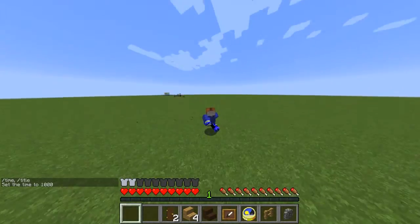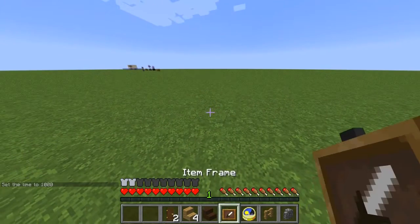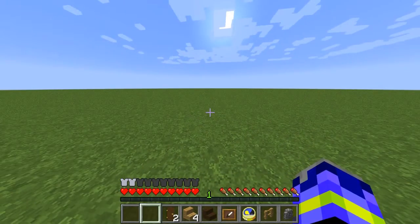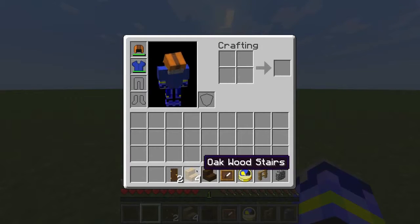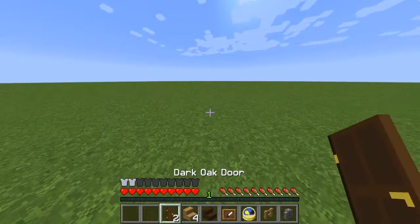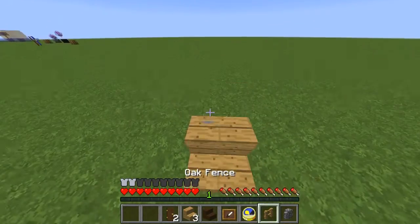It's Mana TMC here and today I'm going to show you how to make a grandfather clock. It's a really simple build. The materials you need are: two dark oak wood doors, four oak wood stairs, one dark oak wood stairs, an item frame, a clock, an oak fence, and a cobblestone wall. These are really easy to get — I was thinking of a cheap design for this build.